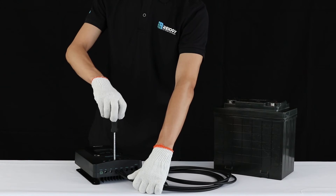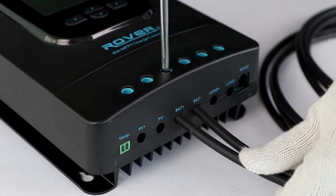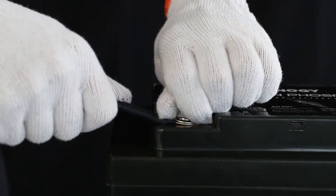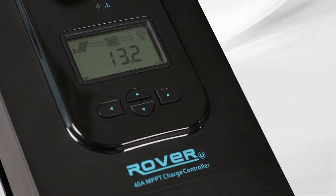The first step needed to set up the Rover is to connect it to a 12 volt or 24 volt battery. In this video we will use a 12 volt battery. We will use tray cables to make the connection. As you can see, the controller turned on once the battery was connected. The Rover will display 11 different parameters. To cycle through the displays, press the up or down button.